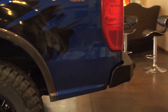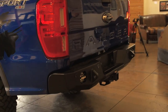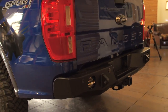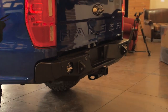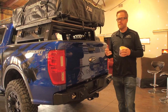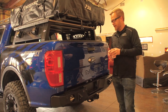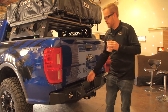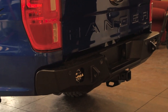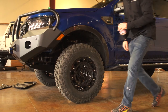Moving on to the rear: for the SEMA show we had a dual swing-out tire carrier system on the back, but we moved away from that specifically for the dealership since they're putting it in their showroom and weren't sure they wanted the dual swing-out. So this is our base rear bumper. Installing one of these — whether dual swing or base — requires a fair amount of cutting. Ford does some weird stuff and doesn't have great mounting points back here for solid anchor points needed for a proper off-road bumper. That said, we were able to make provisions for the parking sensors, which is always a nice feature.